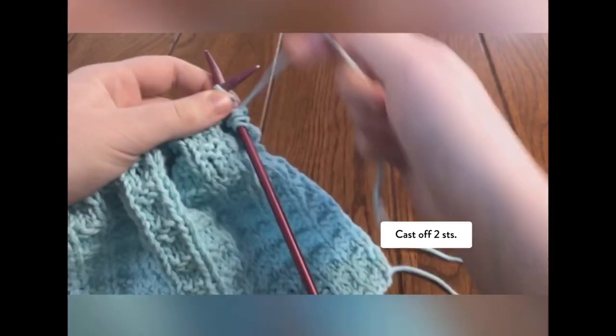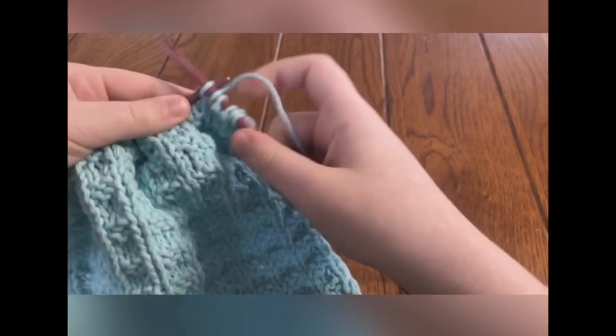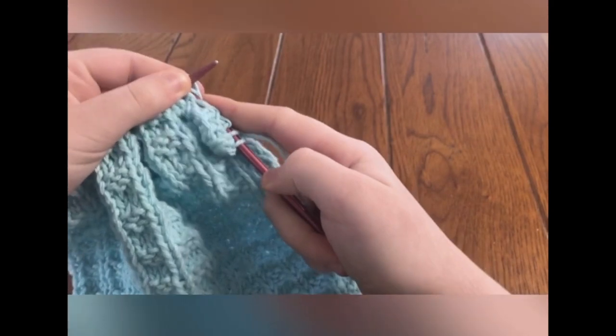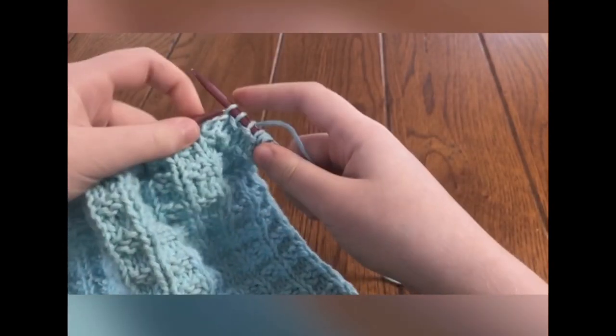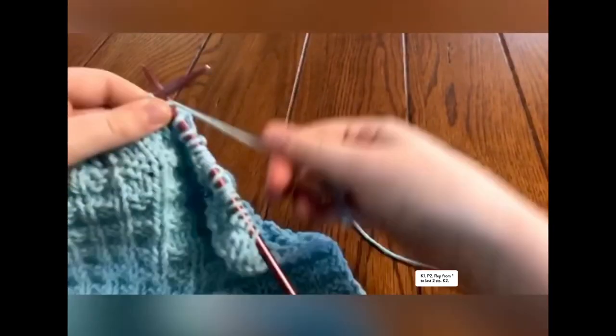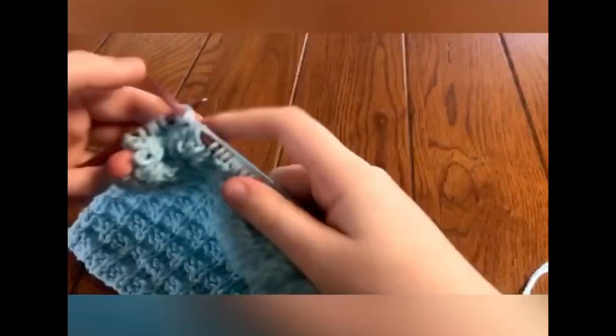Now cast off 2 stitches. Repeat knit 1, purl 2 until the last 2 stitches. Knit the last 2.